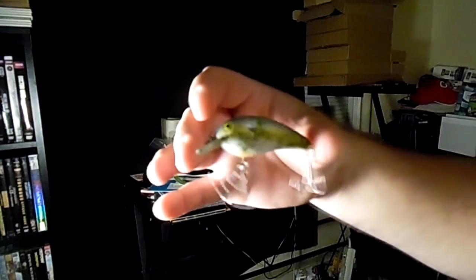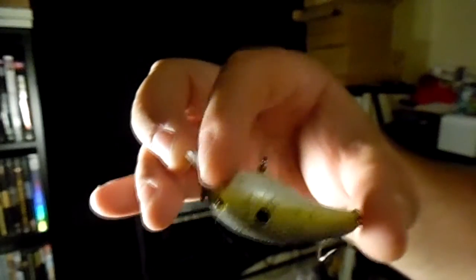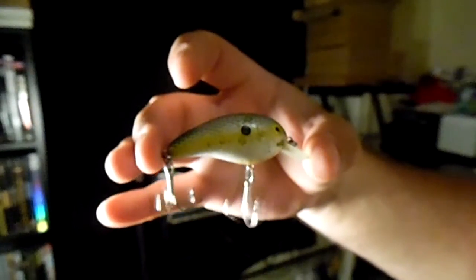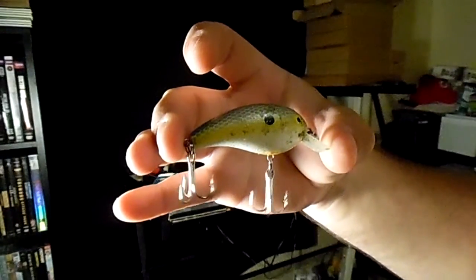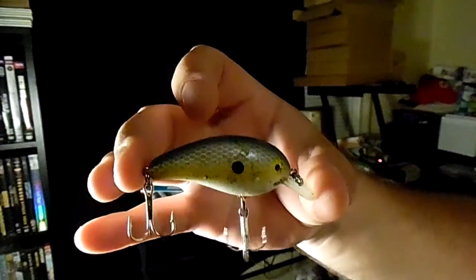It's still open a little bit, but that's alright. Anyway, there it is. Not quite as good as new — it's kind of a chartreuse and bluegill color — but there you go. It's a functioning crankbait once again.